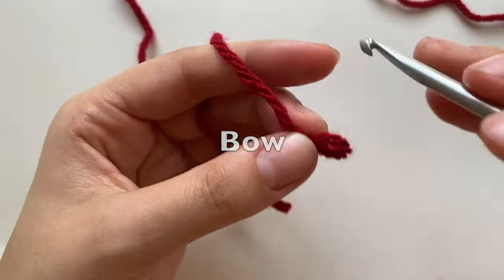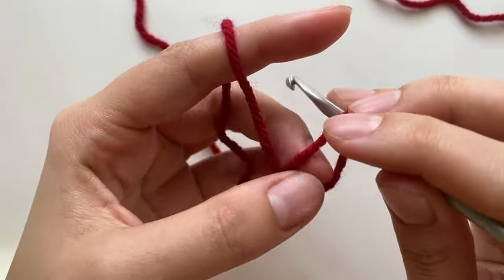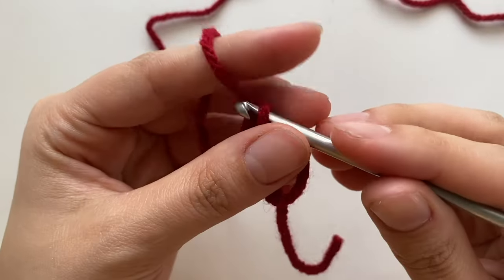For the bow, take some red yarn, make a magic ring, and then chain five.